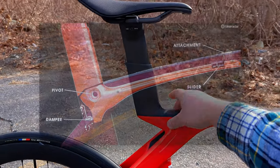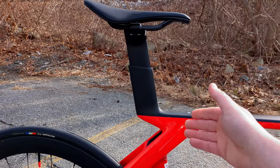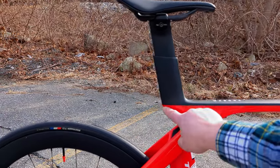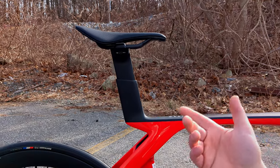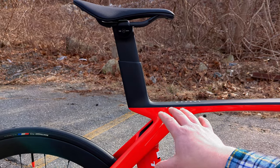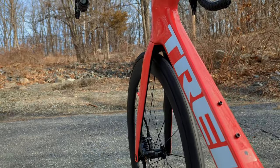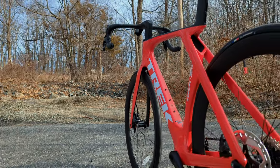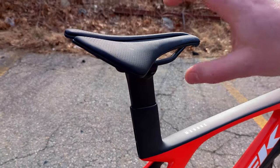Previous Madones had something called IsoSpeed — a bearing interface that allowed the rear end to flex. That added complexity and weight, so by removing it and allowing this part of the bike to work as a cantilever design, they're able to save quite a bit of weight and complexity. Trek claims this new bike is 300 grams lighter than the prior generation, and the seatpost offers a wider range of fit, especially on larger sizes.